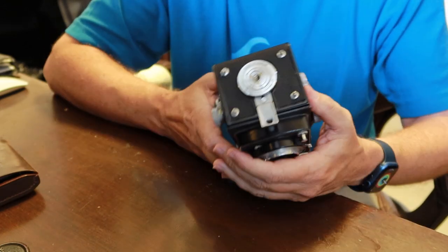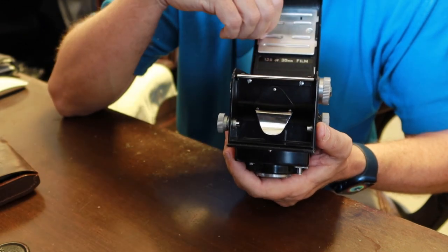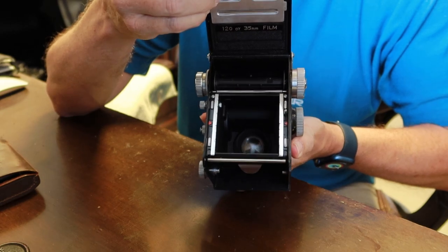On the bottom, there's a switch you use to unlock the film door, and you can simply pop it open. On the inside, it looks basically like your typical 120mm roll film camera.